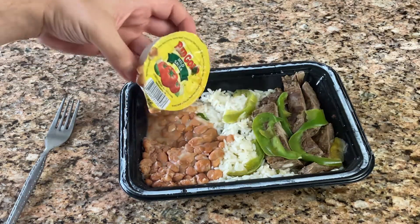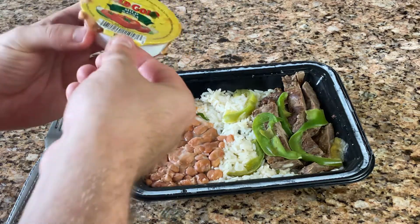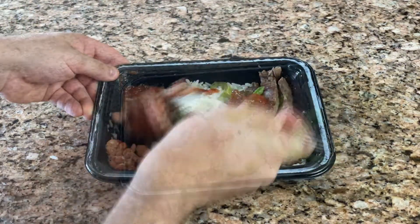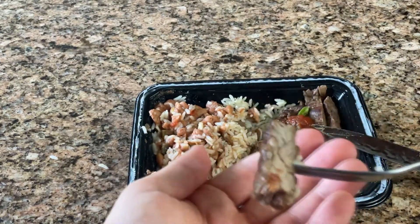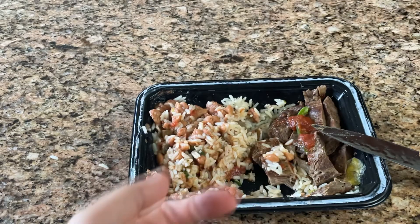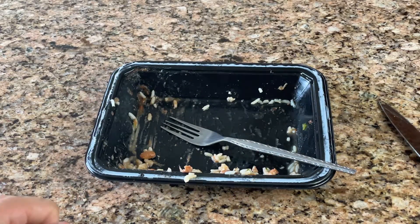Next is the steak fajita bowl. I was a bit concerned with microwaving this meal with the container of salsa in it — it kind of grossed me out knowing that it was with the food. Besides that, everything was delicious. The steak was tender, the rice was well seasoned, and the beans were creamy. Maybe if there were more char on the pepper and some onions added, this would be perfect. Regardless, it was good enough that I ate the whole thing.